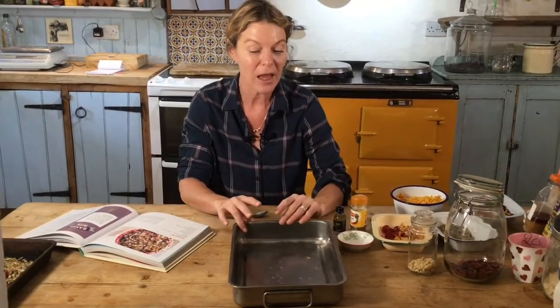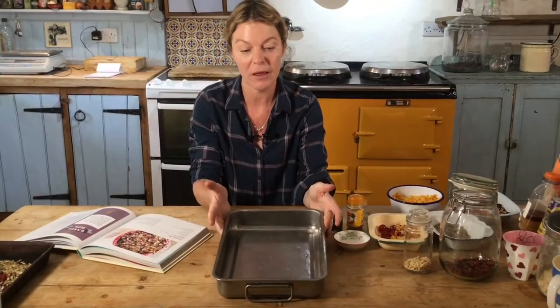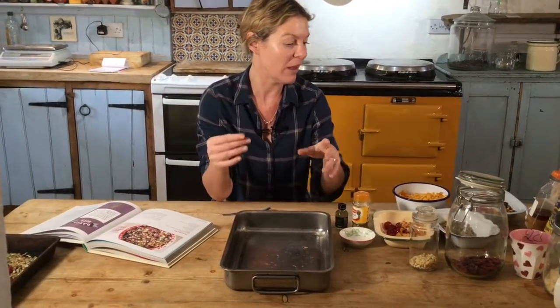To do this, it couldn't be easier. Preheat your oven — you want it really nice and hot. This doesn't take long to cook, but you do need a high heat, so 200 degrees Celsius is what you need. You could use a baking sheet, or I've got a roasting tin — a traybake tin, something like that.